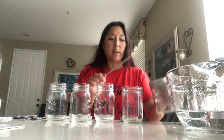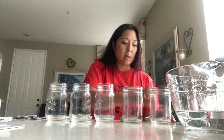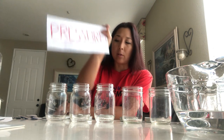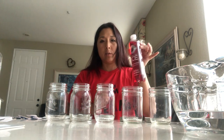Mason jars have this metal lid that makes it nice and tight so that when you make your jellies, it keeps the pressure inside. So I said the P word — pressure. What we want to do today is use pressure to change the pitch of the sound. Water doesn't really create pressure; it just creates a level of volume inside that the air molecules can bounce off of.